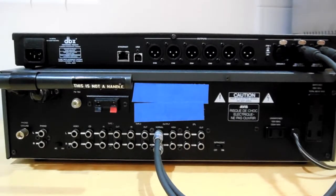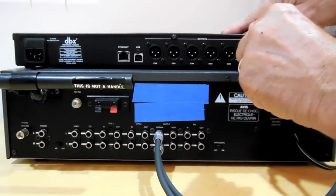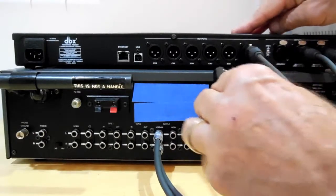Connect output 1 on the crossover to the left channel of the amplifier driving your electrostatic speakers. Connect output 2 on the crossover to the right channel of the amplifier driving your electrostatic panels.